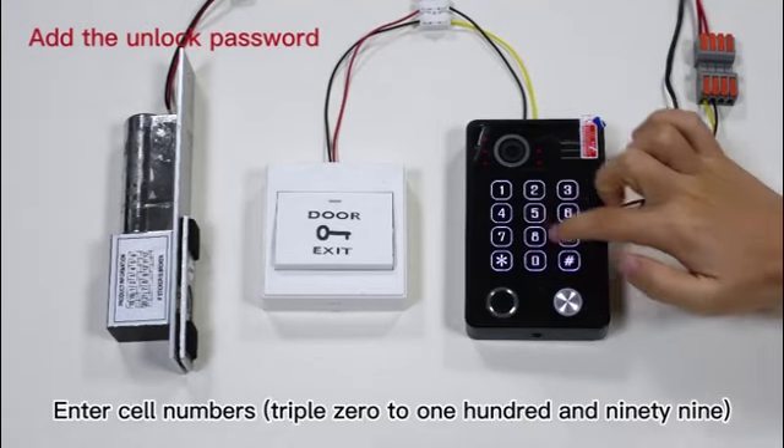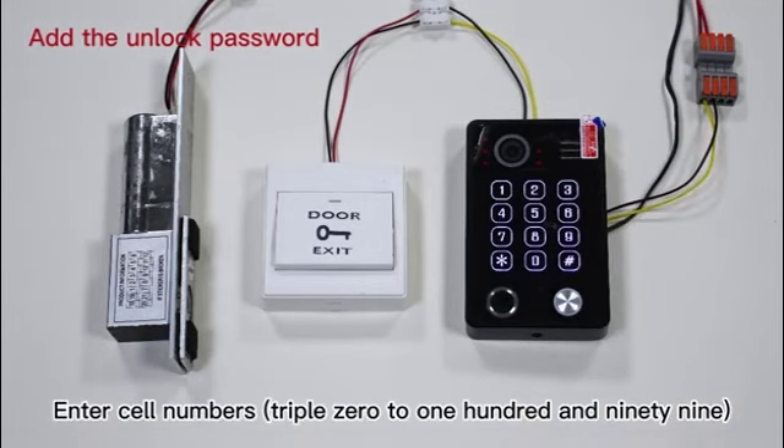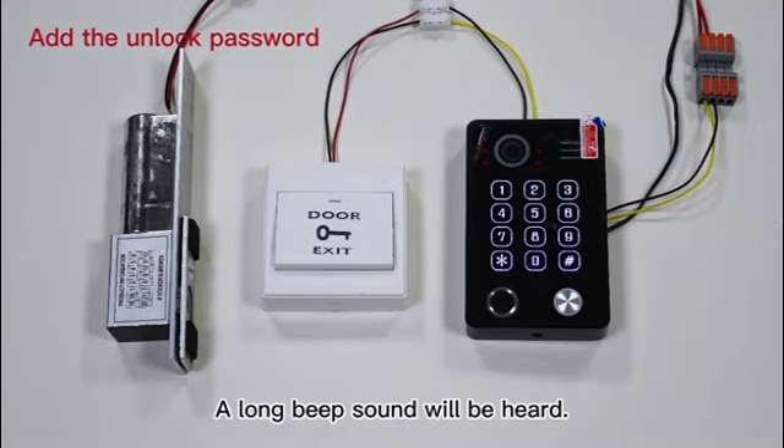Step 3: Enter cell numbers 000 to 199 and press the hash button. A long beep sound will be heard.